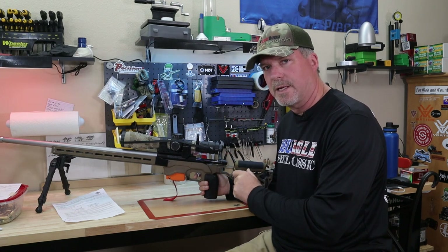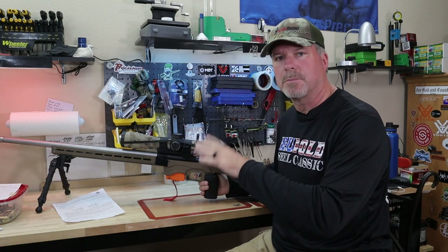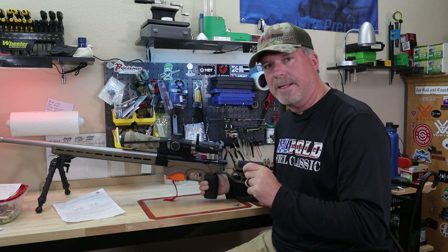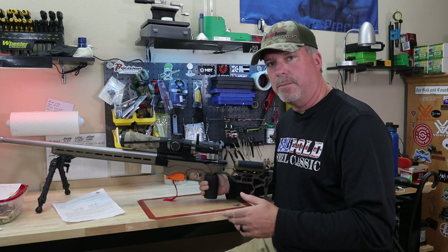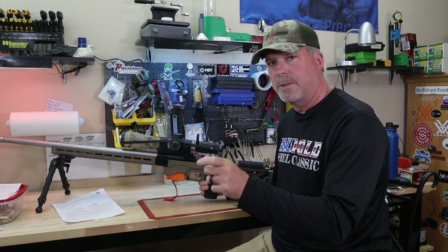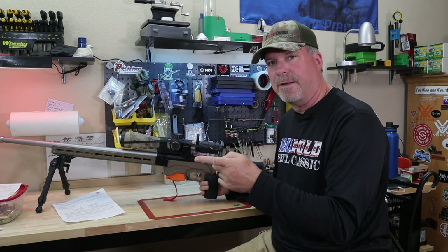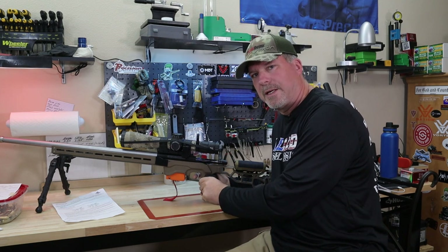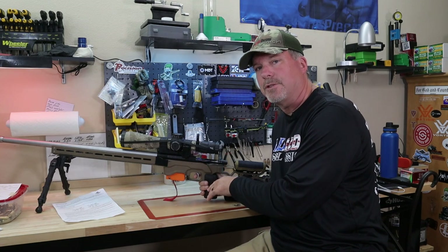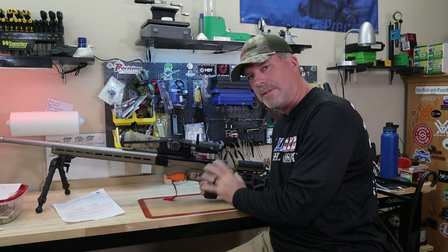These triggers are tricky when you take them apart — you've got to be very careful. I'm not going to show you that; there are videos out there, and the manufacturers themselves have really good videos on how to take them apart. One thing I'll say about Bix and Andy is they're constantly updating their triggers. In the video I watched of a gentleman taking the trigger apart, there were two parts in mine not in that video — a little ball bearing and a little spring came out. I had to do some research to make sure they went back in the right place in the housing.